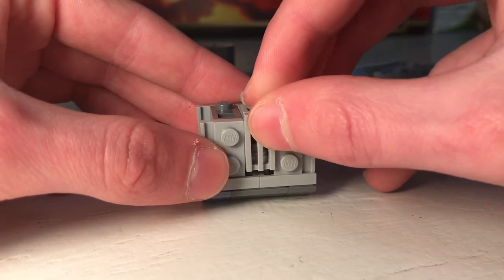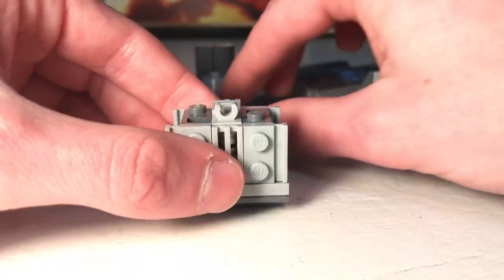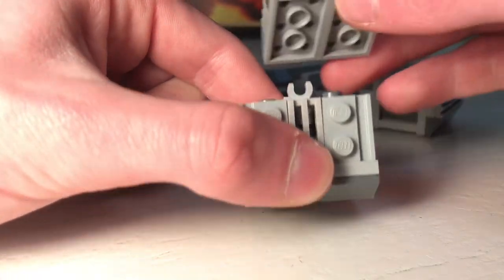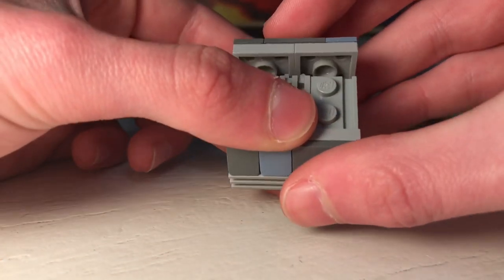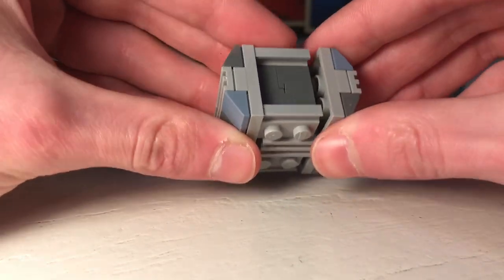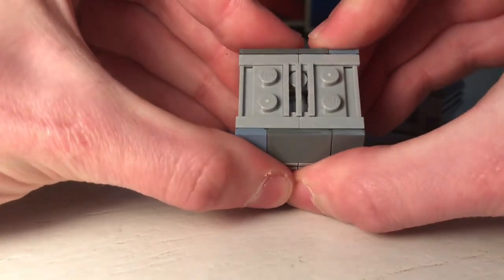Push it together and slide it in. Then the other piece goes into this clip and connects onto these studs. If one is sticking out slightly, that's fine — it'll just get pushed flat. Line it up with that stud and push everything together.